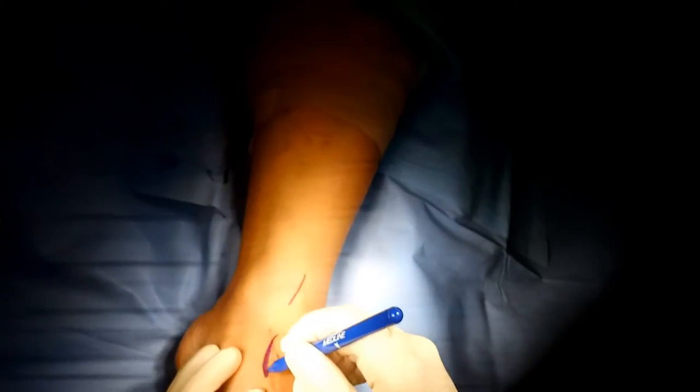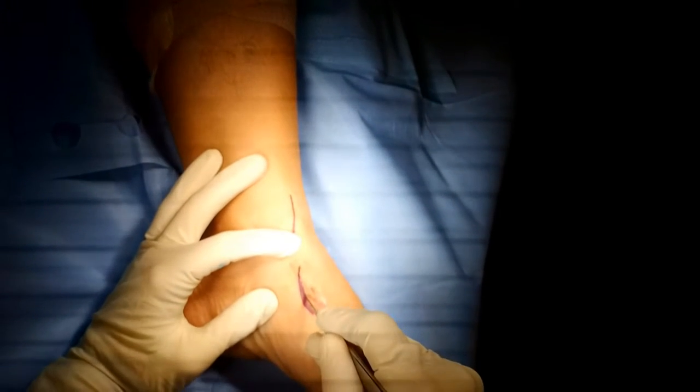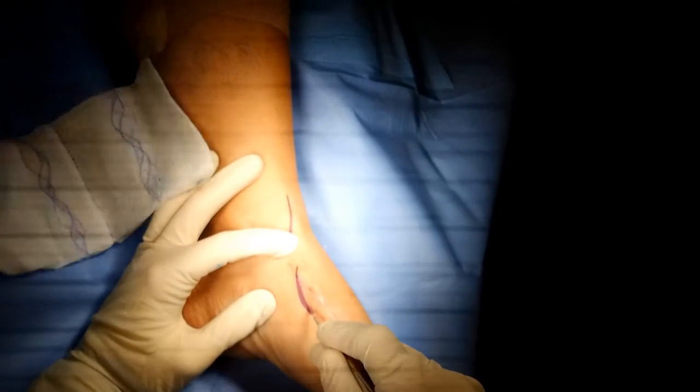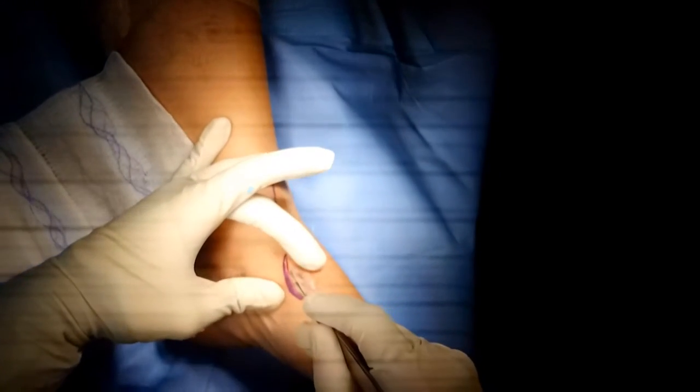Hi, this is Dr. Gennady Kolodenkir. I'll be going over how to fix the anterior tibial tendon rupture utilizing a minimally invasive type of technique. Incision placement is going to be over the insertion of the anterior tibial tendon around the midfoot and proximally at the ankle.